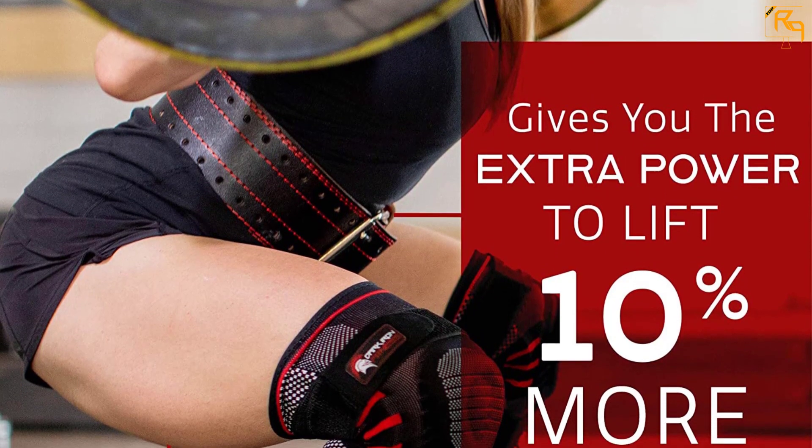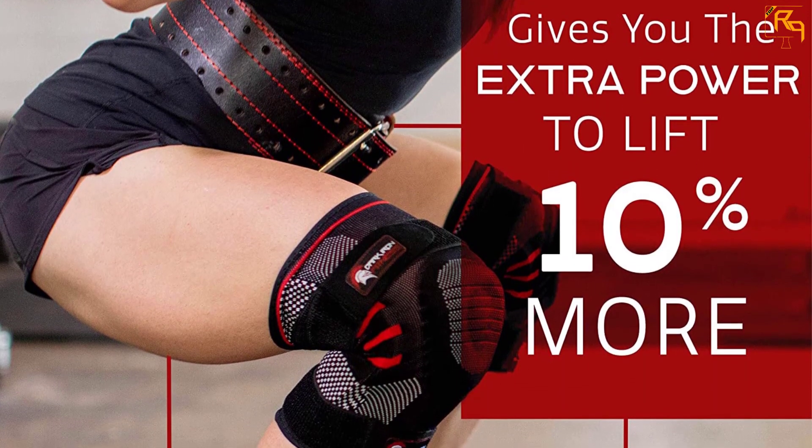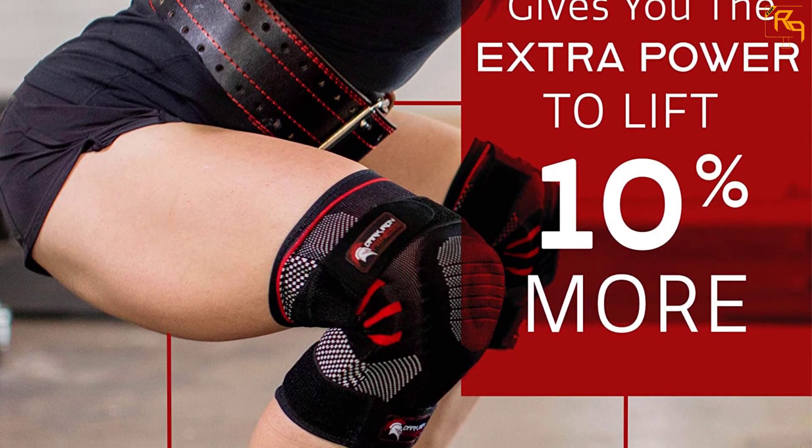It is the only weightlifting belt you will ever need to support your abdomen and lower back, improving your stability and lifting power while preventing injuries.